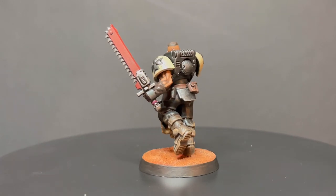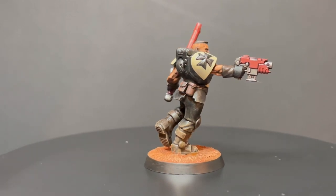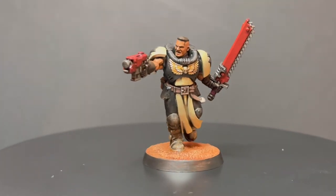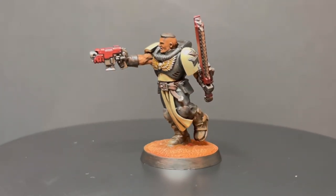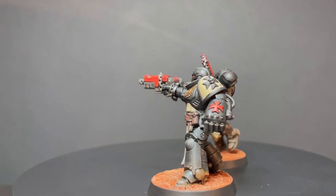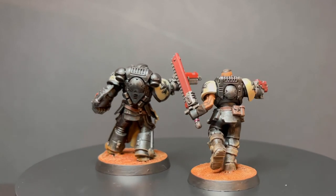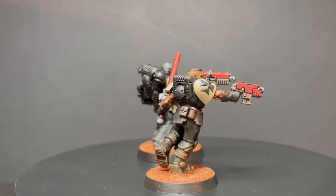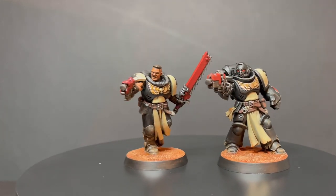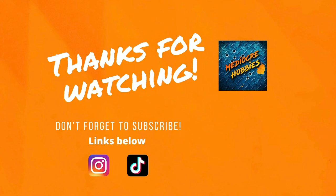And there we have it! I hope you're more than comfortable pulling out your Black Templars neophytes and getting them painted up to a really nice tabletop standard in no time at all. I'm really enjoying doing the Black Templars series and will be continuing on with some of the characters and a vehicle. Subscribe to the channel, drop any questions in the comments below, and if you like what you see, drop the video a like. Thanks for watching — remember, the plan is simple: we paint them all.